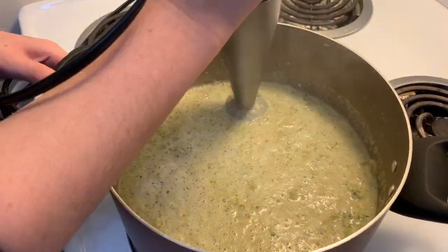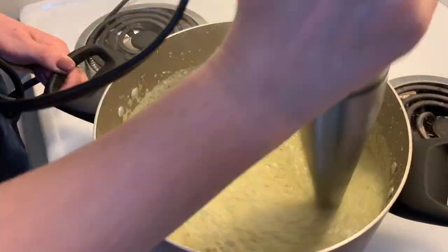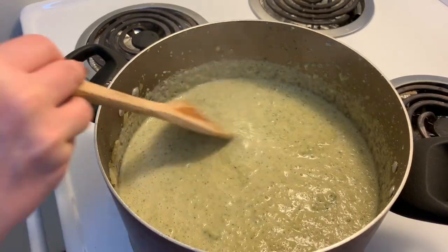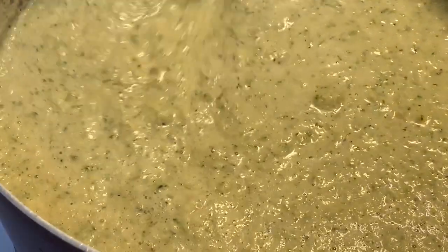If you don't have an immersion blender and don't want to take the soup out of the pot to put it into a regular blender, I've actually seen people use a potato masher. This of course won't get the soup as smooth, but if you are okay with a chunkier consistency, this is a good option.